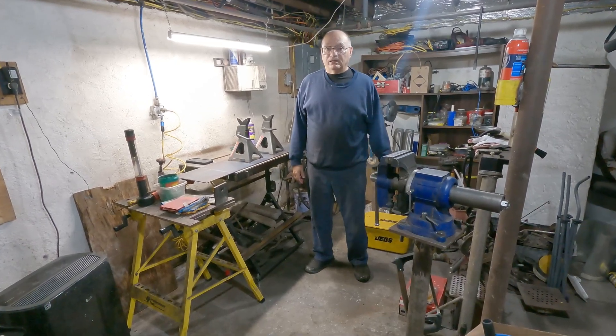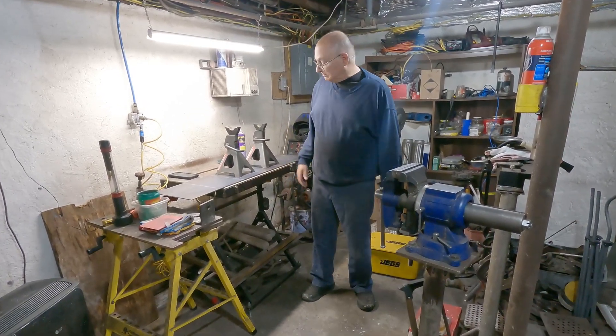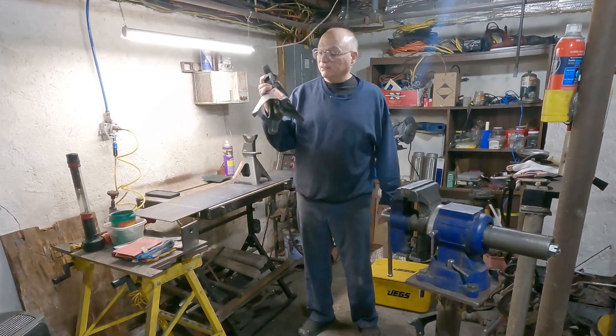Hello and welcome to ATGarage. Today's video is going to be about modifying my jack stands.